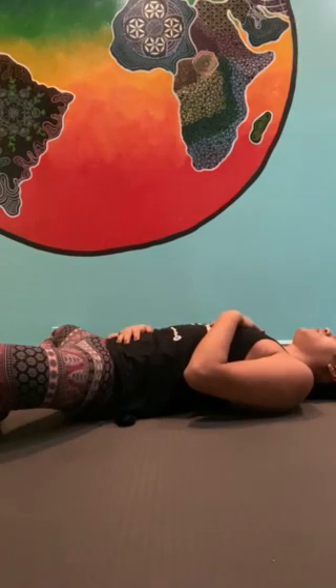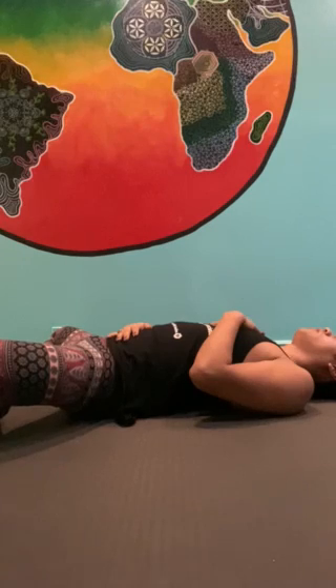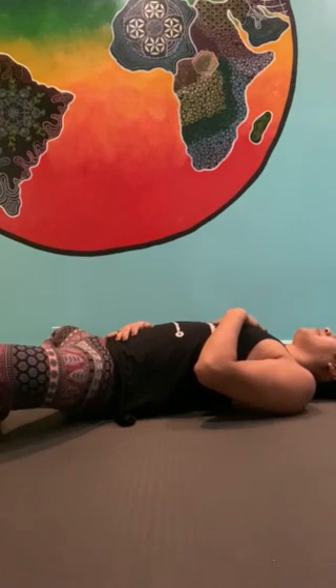Notice any distractions. Notice any tension. Let your exhale carry them away.